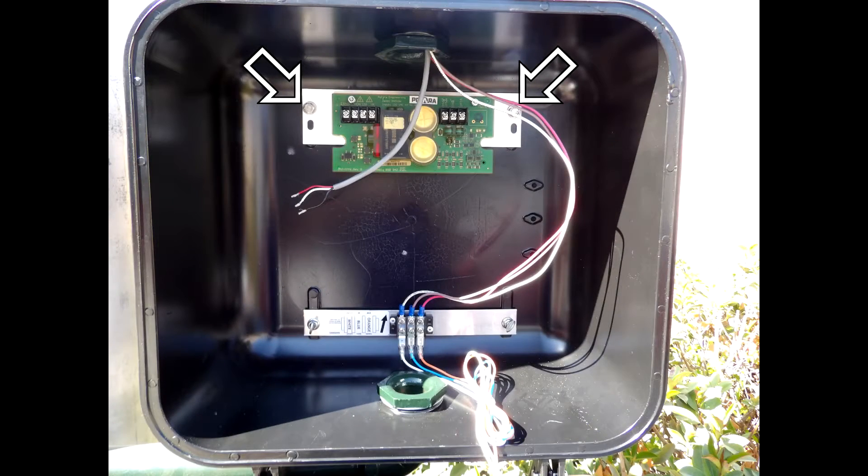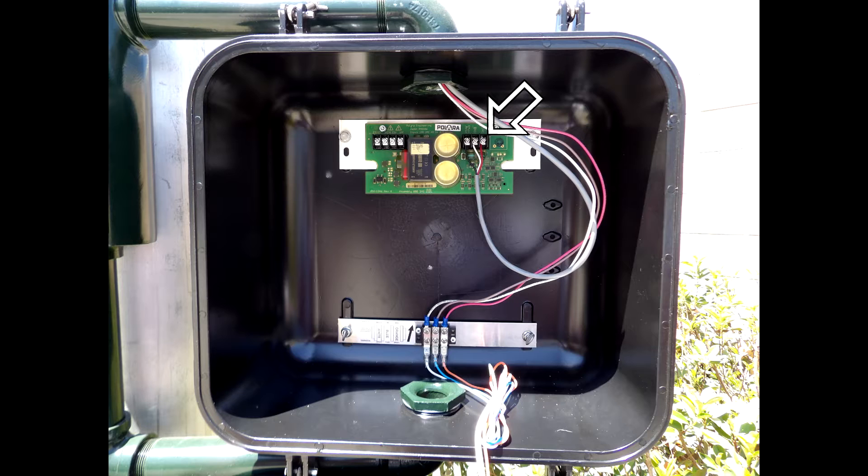Attach the Ped-Head Control Unit to the Ped-Head using the bolts and washers provided in the hardware kit. Attach the inner conductors of the 3-Wire cable to the 3-Position Terminal block located in the upper right-hand corner of the Ped-Head Control Unit as shown in this photo.